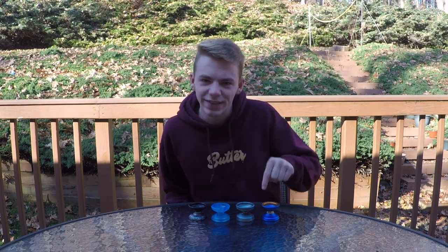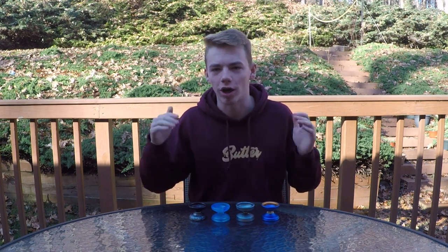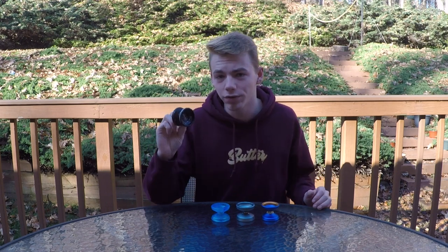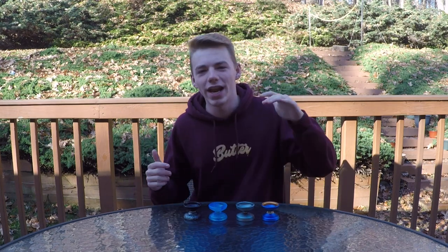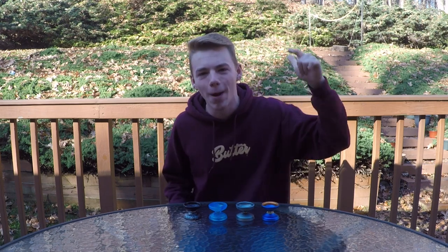All right guys, here is the spread: Damage, Sugar, Atom Smasher, and the American. The Damage and Sugar have already been released; the Atom Smasher and the American are coming out very soon. On November 13th they'll be doing a pre-release of the American on yoyofactory.com and gentrystein.com — which is today — so go buy one! We're going to head into some close-ups of all four of these yo-yos, followed by a trick montage.